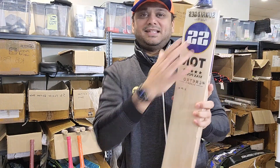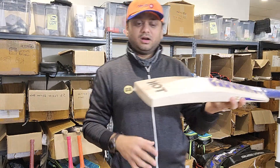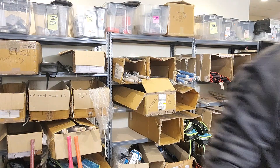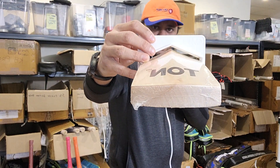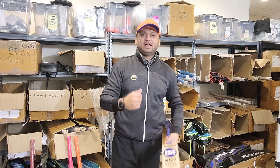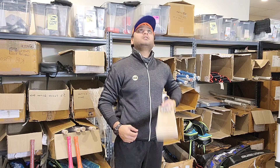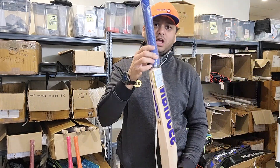Now comes grade two — this is called the SS Ton Max Power Retro Classic, in royal blue or indigo color. These bats have a humongous swell. The spine height goes almost to the edge of the spine — I'd say around 64mm spine height, and the maximum allowed is 67mm, so that's awesome. Again around 10 to 11 grains on this one. Really nice ping on this bat.